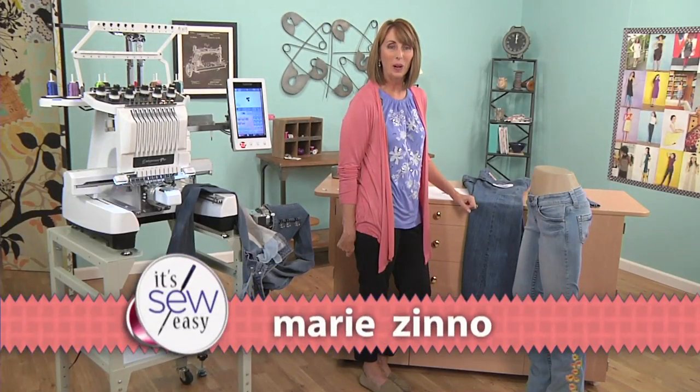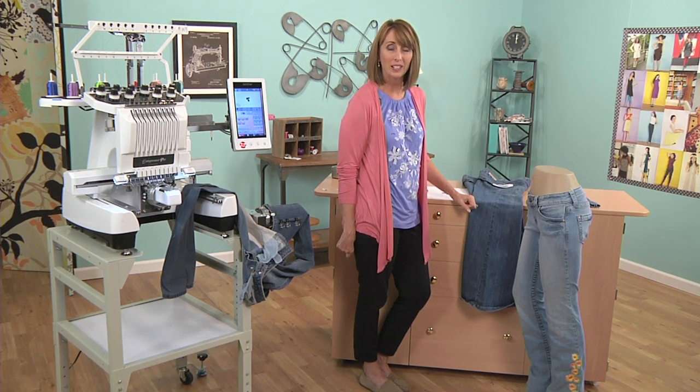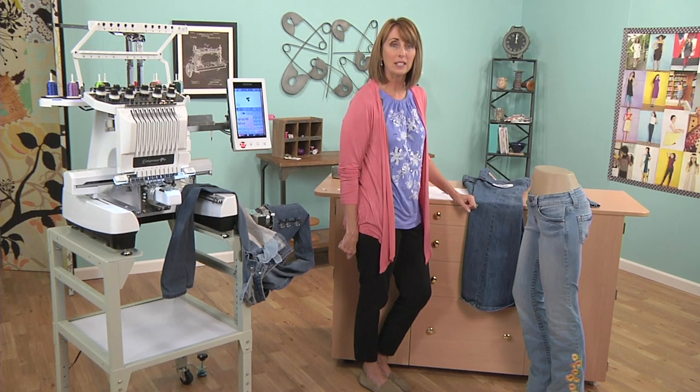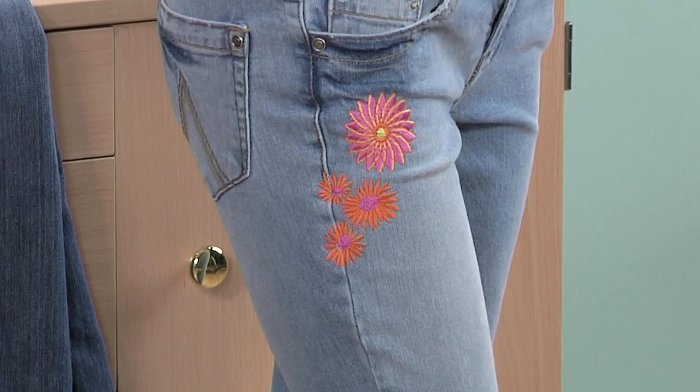Hi, I'm Marie Zeno. I'm an embroidery designer and also a commercial embroidery business owner. Today I'd like to share with you my 1970s era denim jeans. I've embroidered the denim jeans at the leg and at the upper thigh.